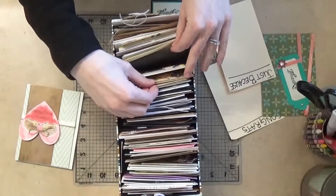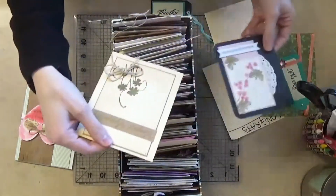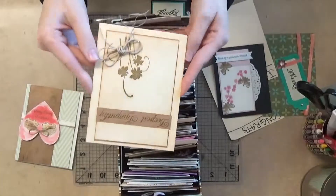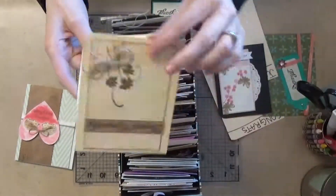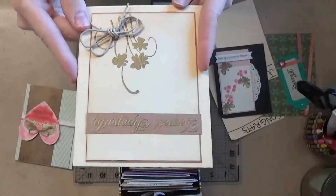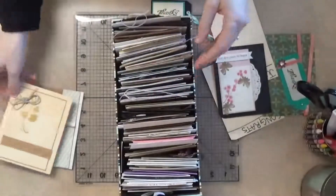Missing you. Here's a deepest sympathy card — I made this one a while ago. It's pretty simple, but maybe that one would work. It has some gold embossing on there, so I can send that one out.